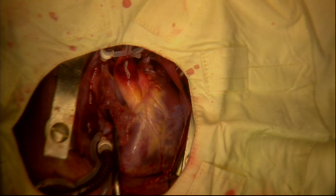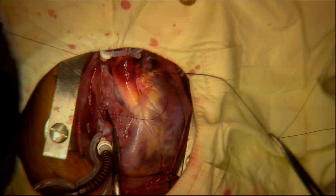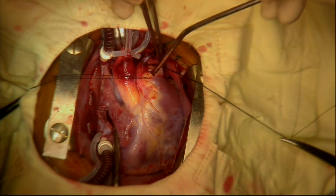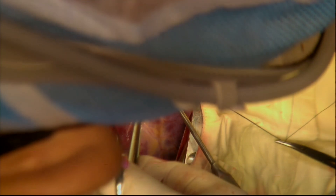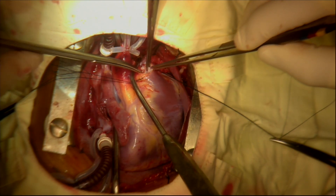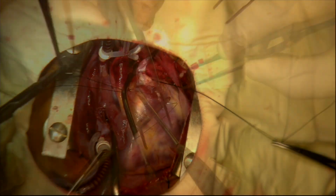Before opening the right ventricular outflow tract, stay sutures are placed on either side of the intended site of incision. Seen to the left of the stay suture currently being placed is the left anterior descending coronary artery running in the epicardial fat next to the suture. The pulmonary trunk is incised between the two stay sutures. The incision is extended headwards towards the pulmonary bifurcation, then extended downwards through the annulus of the pulmonic valve into the front of the right ventricular outflow tract. Further stay sutures are placed to help open up the right ventricular outflow tract.